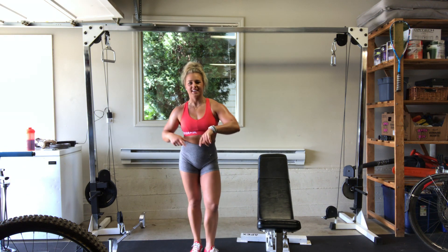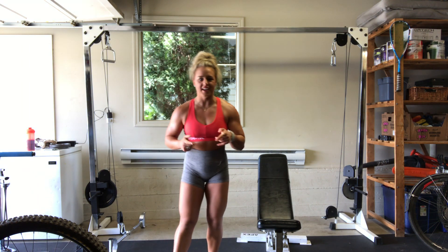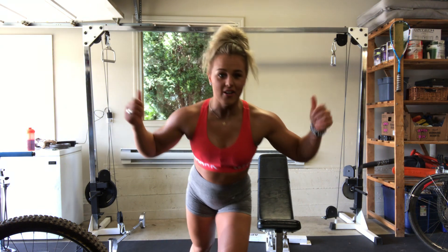Alright guys, I'm back. Continuation from that weighted five-step tricep workout. We're hitting arms, all on the cables.